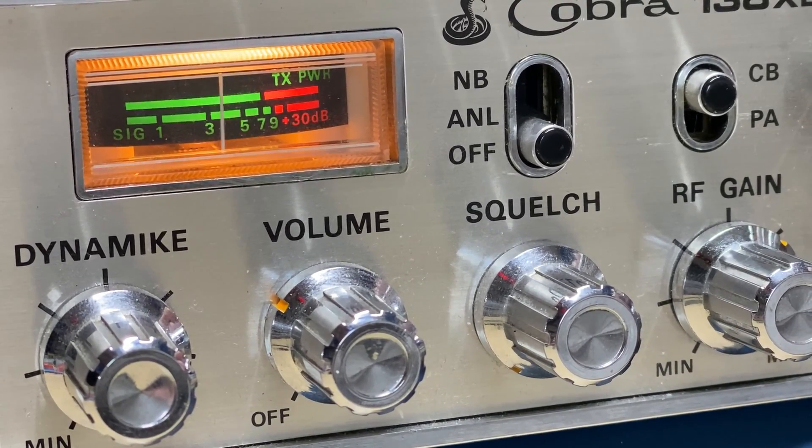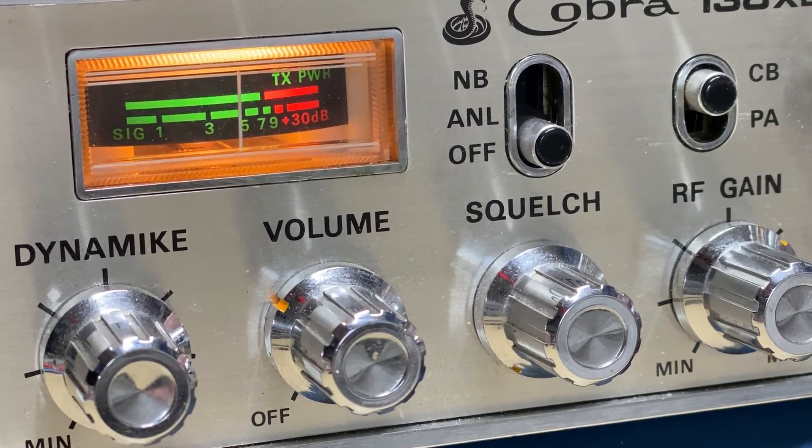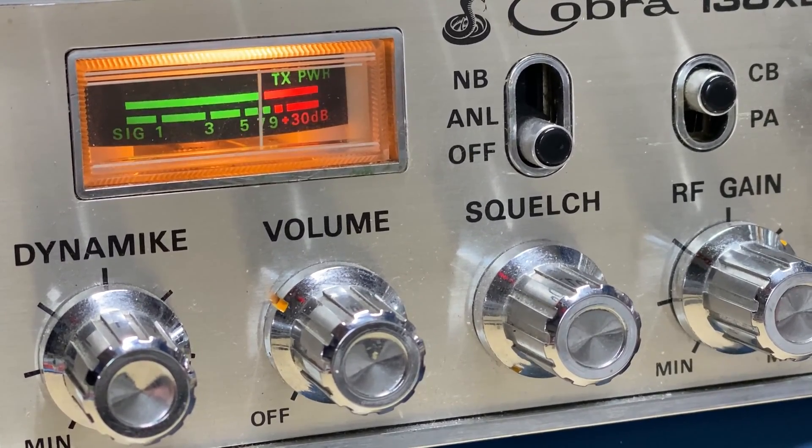I left it on test for a little bit and I don't seem to get any more faults with it. It does sound really good as well — nice and clear, nice and responsive.